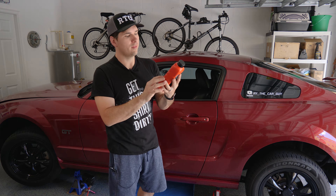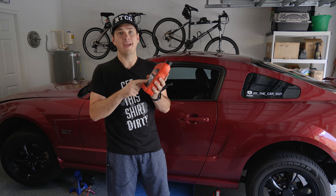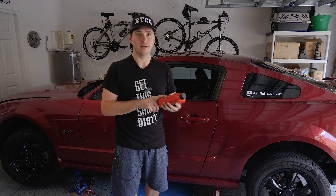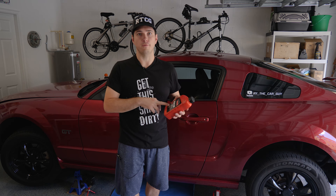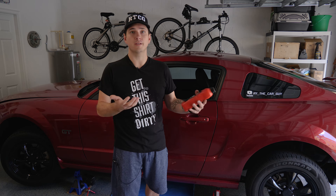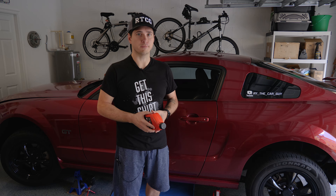For my Mustang, I went with the Mercon ATF — that's actually what it calls for in the manual. ATF stands for Automatic Transmission Fluid, but that is the correct fluid. If you go to a Ford dealership or any auto parts store, they're going to give you Mercon LV. You can also take this opportunity to upgrade your fluid, get something like a Royal Purple brand. Just do your research and make sure you're getting something compatible with your transmission.